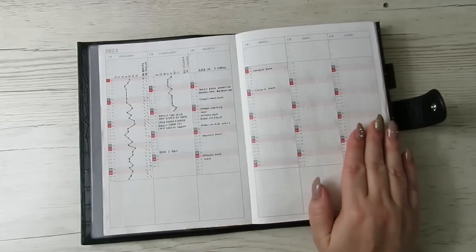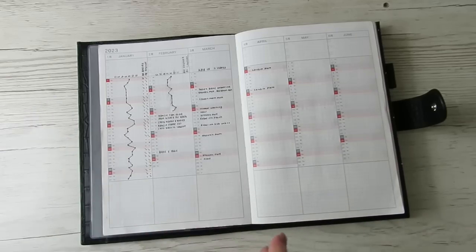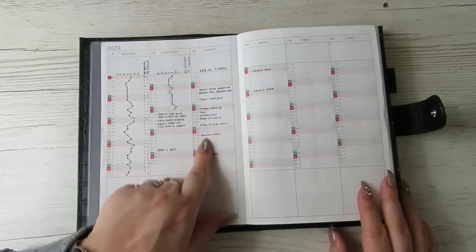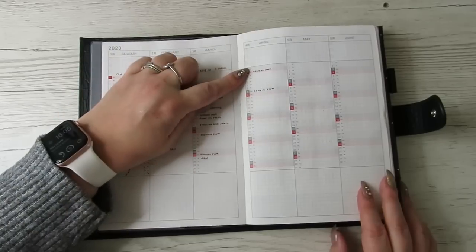I am going to be doing tracking but it'll be in a different planner, and I will do a planner update going into quarter two. But this is just a flip-through, so as it stands at the minute I'm just using it as a contents page.